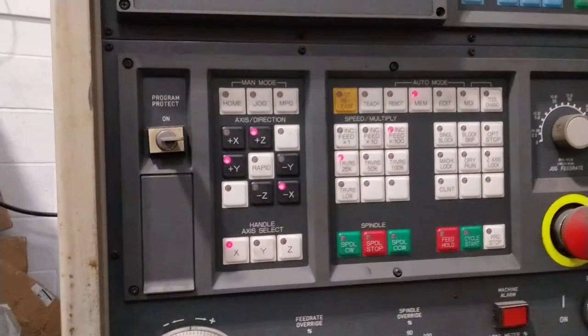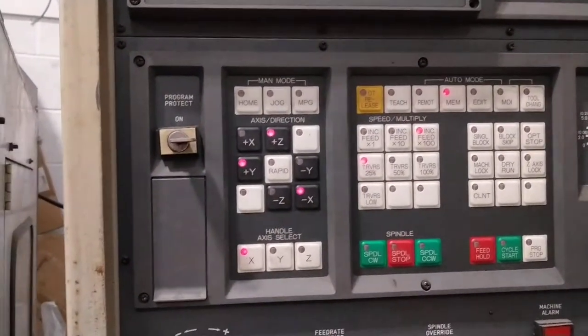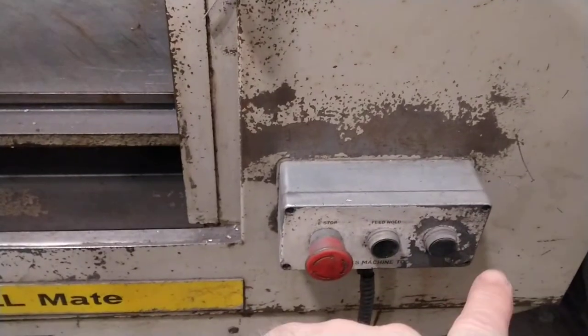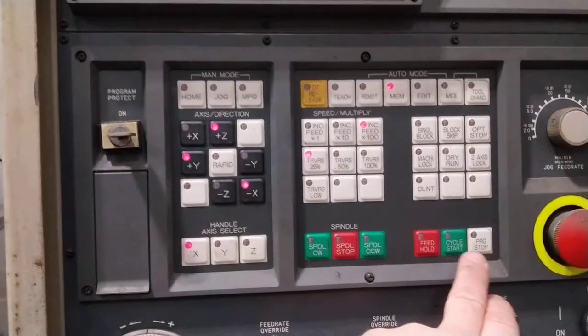If you want to make the machine run, you need it in memory and then just press cycle start here, or down on this closer pendant. You can also do cycle start there, but we'll just press it here.